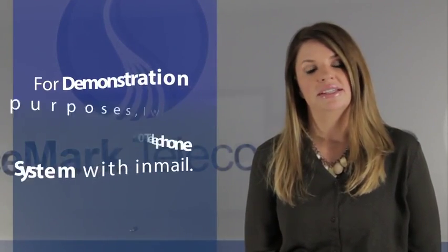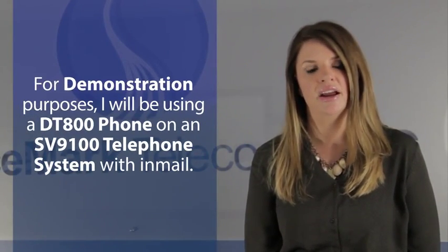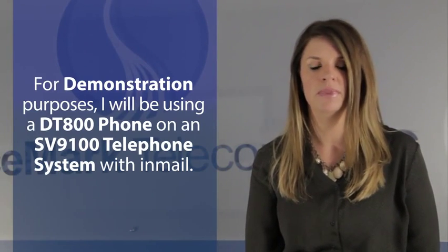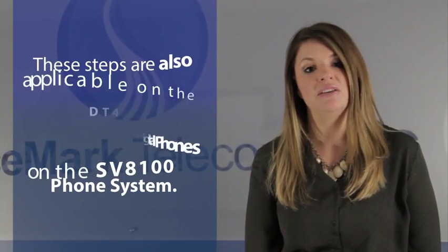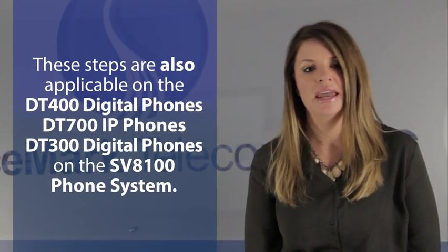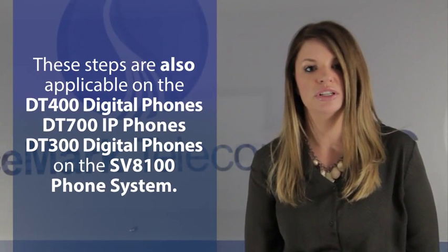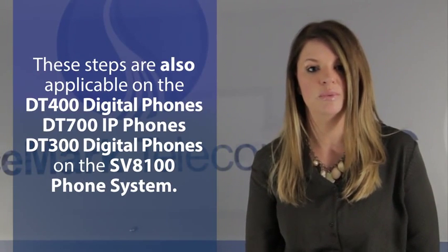For demonstration purposes, I will be using a DT800 phone on an SV9100 telephone system with InMail. These steps are also applicable on the DT400 digital phones and the DT700 IP phones and DT300 digital phones on the SV8100 phone system.